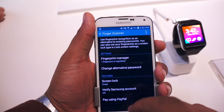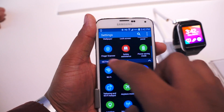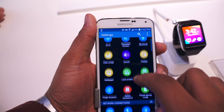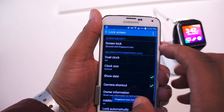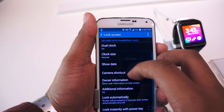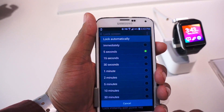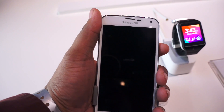Oh wait, I know what this problem is — I've got to set it to time out faster. So Security → Lock Screen → Screen Lock → Fingerprints. I've got it set to fingerprint lock. Lock automatically — screen lock within five seconds. I'll set it to immediately to save us five seconds.